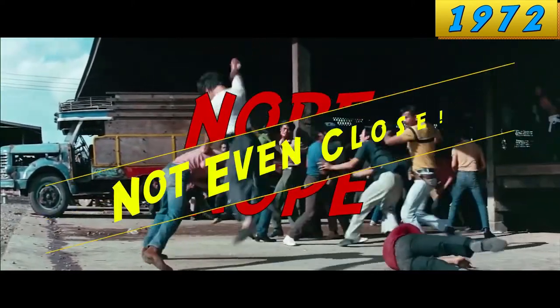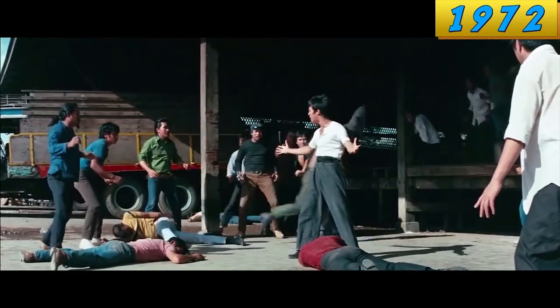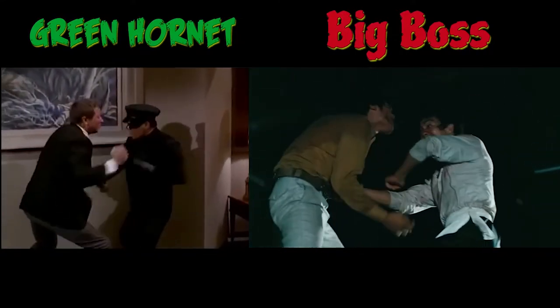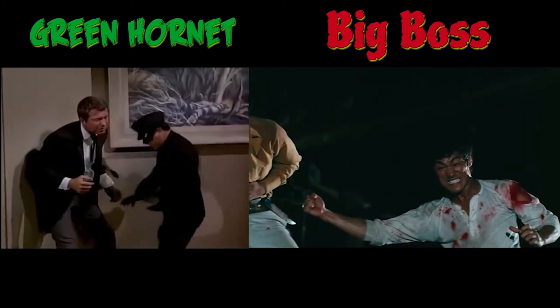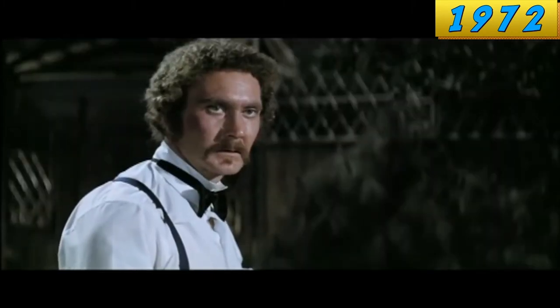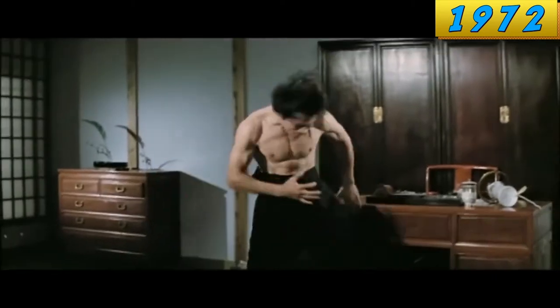People have been saying for years that Bruce Lee revolutionized Hong Kong cinema starting with the Big Boss. But sorry, no, that is not true. The choreography in the Big Boss is basically just choreography from the Green Hornet that's lifted and put into a Hong Kong movie — I'll put the Green Hornet on the left and the Big Boss on the right. It wasn't until his second movie, The Chinese Connection, and his fight with Bob Baker, that he truly revolutionized the rhythm of Hong Kong fight scenes. And even this fight is bookended by two fight scenes that suffer from that same 1970s rhythm. In reality, he revolutionized the rhythm of fight scenes on half a dozen fights. And that's it.